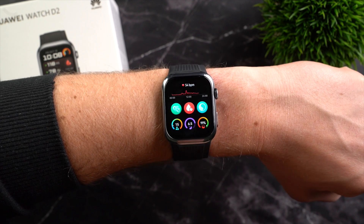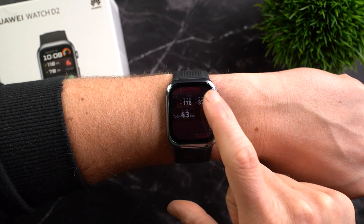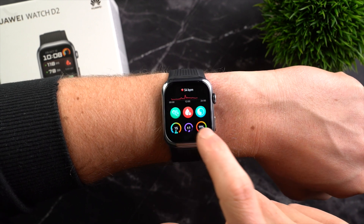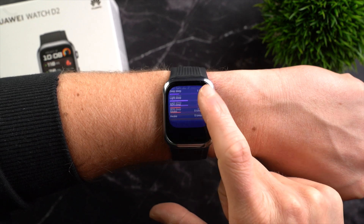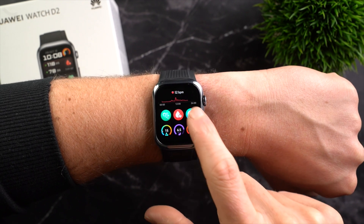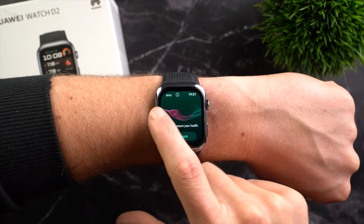There is a health overview where you can see important health data at a glance, including the heart rate trend at the top. Below, there are tiles for stress levels, blood oxygen saturation (SpO2), and sleep. Regarding sleep, the watch displays sleep duration, quality, breakdown of sleep phases, as well as respiratory rate, heart rate, and blood oxygen saturation. There is also a tile for blood pressure, one for guided breathing exercises, and a health glance widget, which briefly checks all important health data in a simple 90-second test.